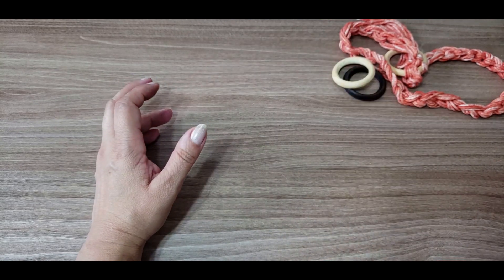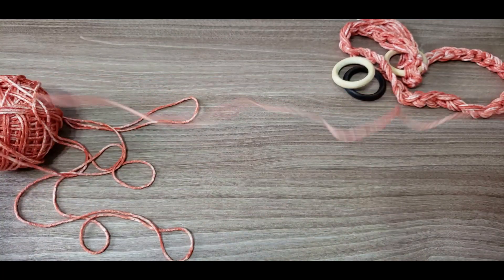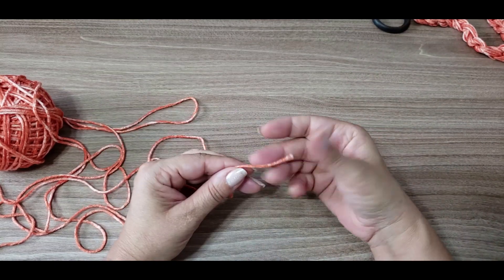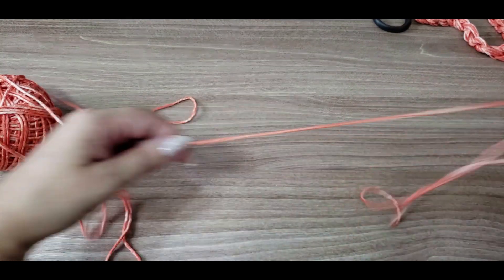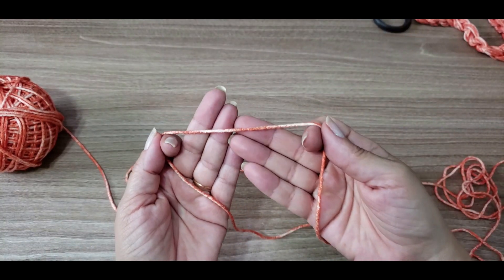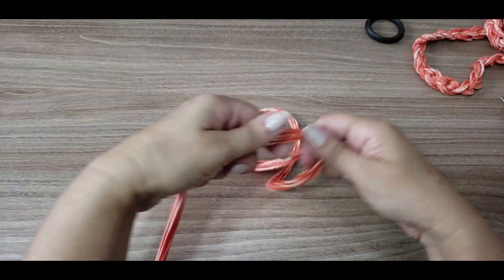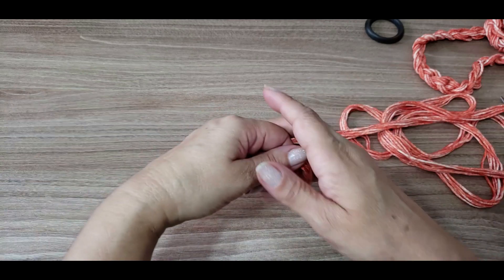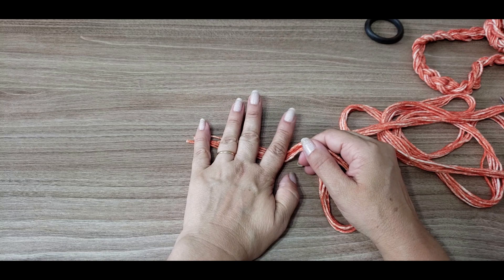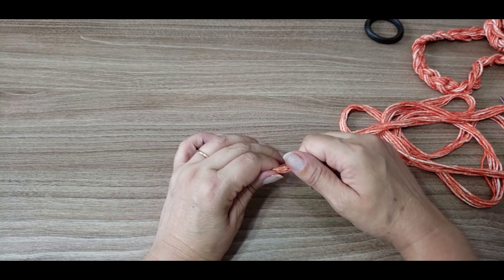Vamos iniciar. Eu vou pegar um que já está aberto, porque vocês podem estar usando inclusive sobrinhas de fios. Vocês vão cortar seis cabos desse de aproximadamente um metro e meio — de um metro e meio a dois metros. Separem seis fios. Eu separei aqui os meus seis cabinhos. Deixem aproximadamente uns quatro a cinco dedos para iniciar o trabalhinho.